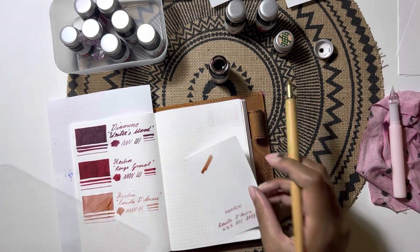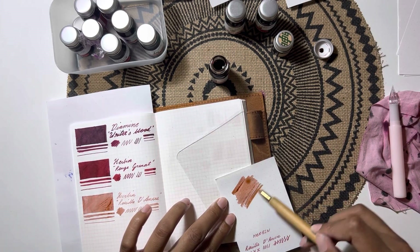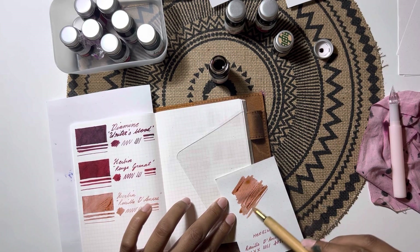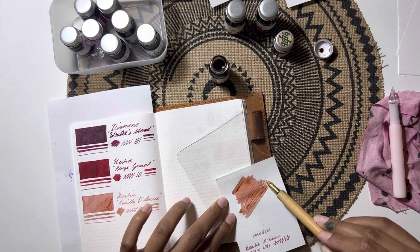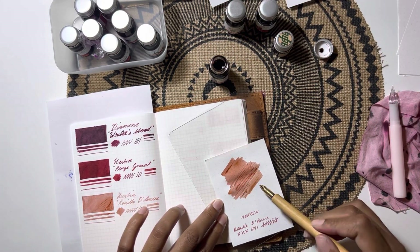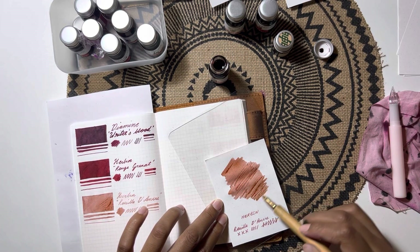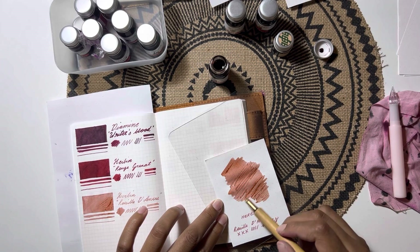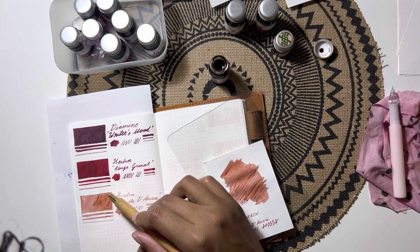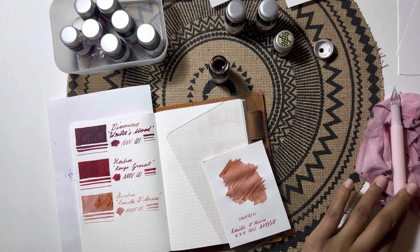I think I'll be using this ink over and over again, possibly in thicker pens. But it was fine in the Traveler's Company pen — that pen was surprisingly a wet writer in the best way. I would recommend it to anybody looking for a pocket pen with a nice juicy fine nib. It just did really well.